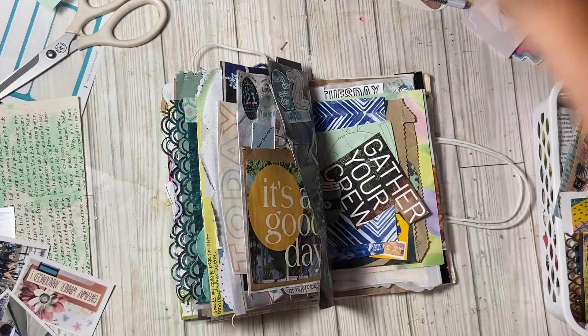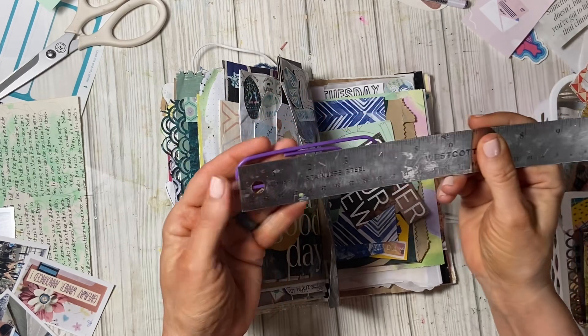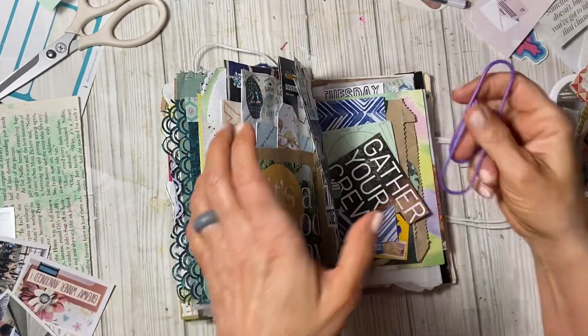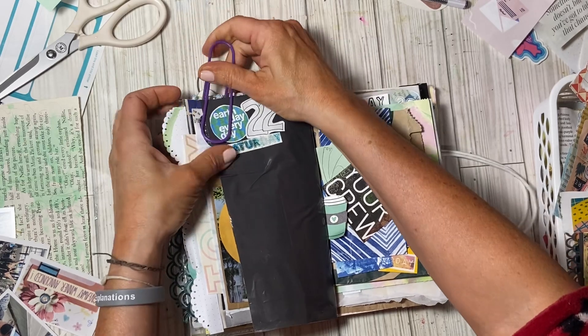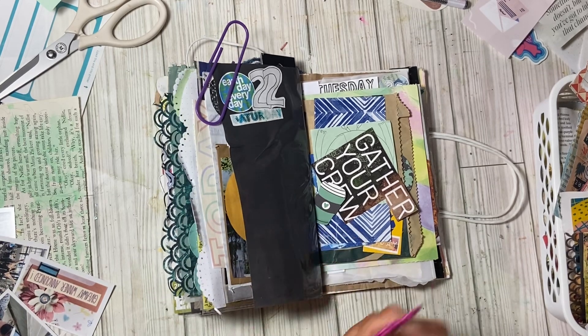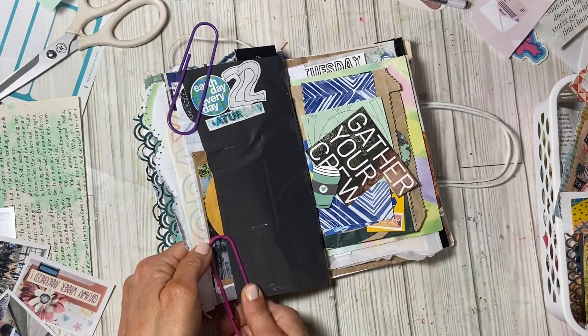I'm gonna respond to a video comment. I use these clips — these are the jumbo clips. Someone asked me how big are they? They're four inches long. I'm gonna use one of these for right now. The journal is just not in the mood to do anything except what it wants to do.